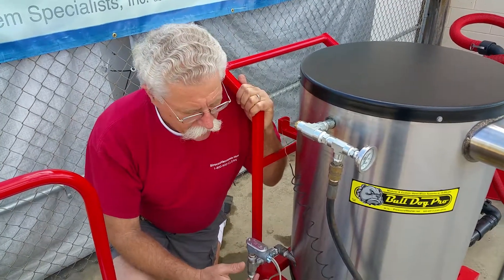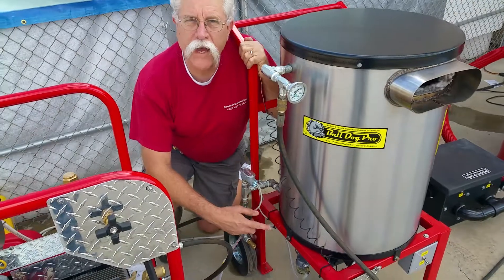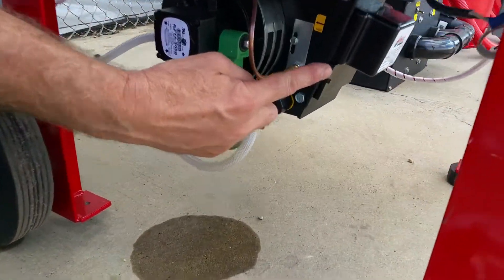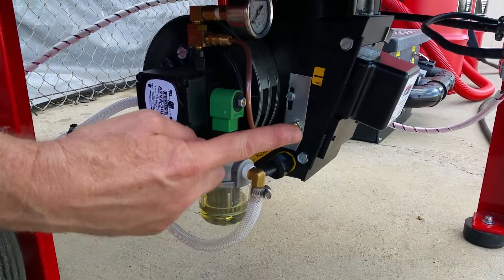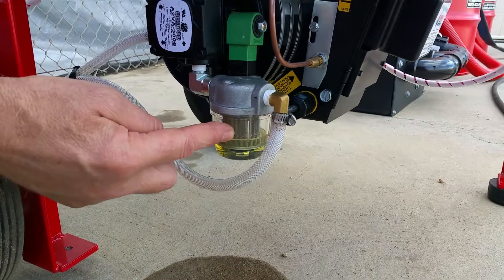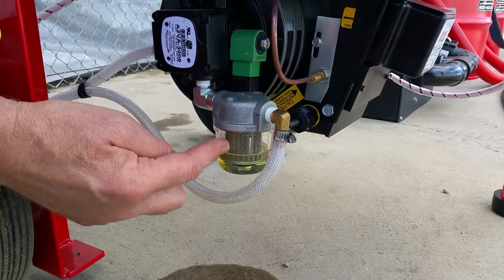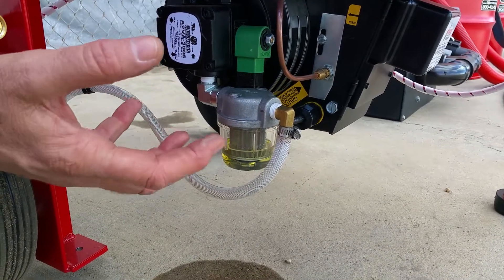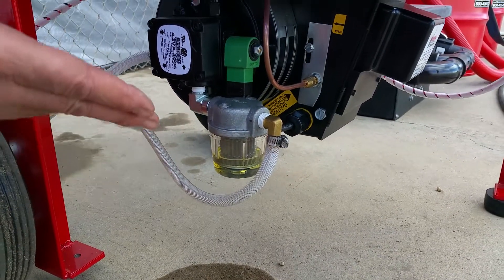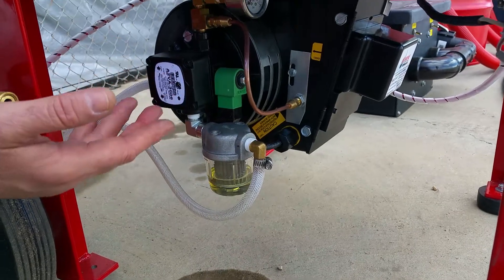We put a pressure gauge on the fuel pump so you can see what the fuel pressure is and know the condition of your fuel supply. We have a cleanable screen fuel filter element on this, which is really easy to get to and clean. These things are made for the rapid elimination of downtime.